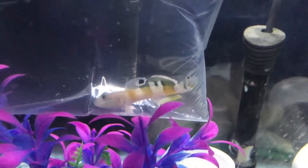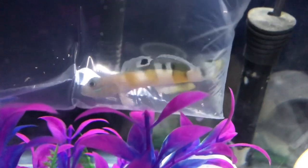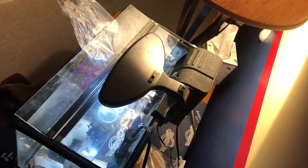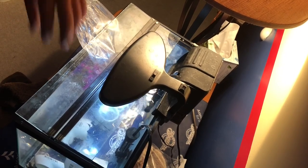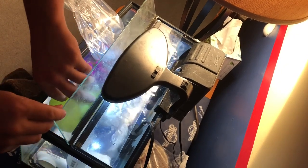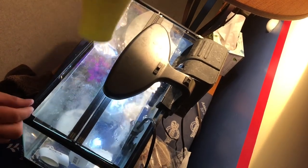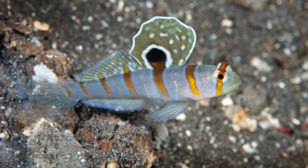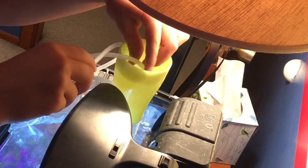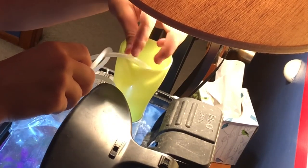Here is a Tiger Watchman Goby. After this clip, I'm going to pull up some pictures, because at the fish store this was labeled as a Randall's Goby, and I thought that too — that's the one that pairs up with a shrimp — but actually it's not. It's a Tiger Watchman Goby, which are sand sifters, and they get five inches, and they don't pair up with a shrimp. I'll pull up both pictures right now because they look very similar, and that's why I got them confused. There's literally no difference — they look exactly the same.